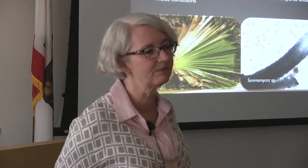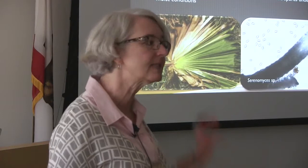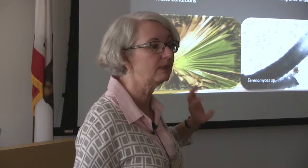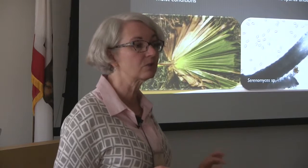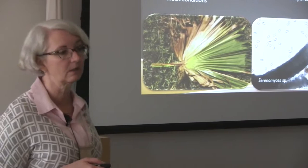Is it self-limiting? Yes, it's slower growing. It doesn't usually attack the trunk — you don't see it on the trunk. The way to kill a plant really fast is to get into the trunk, like pink rot does; Fusarium is in the trunk. But this Serenomyces one you only see on the leaf petiole, not on the blade, not on the trunk. So that's our pretty little Serenomyces.